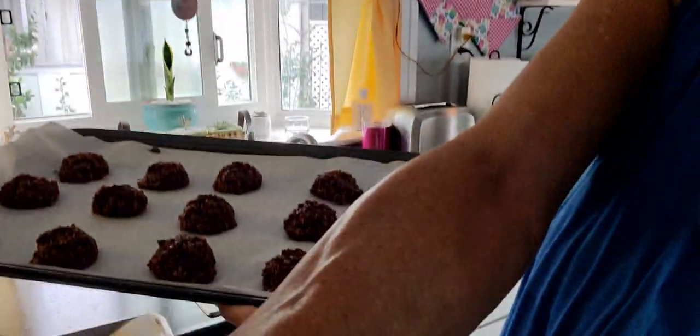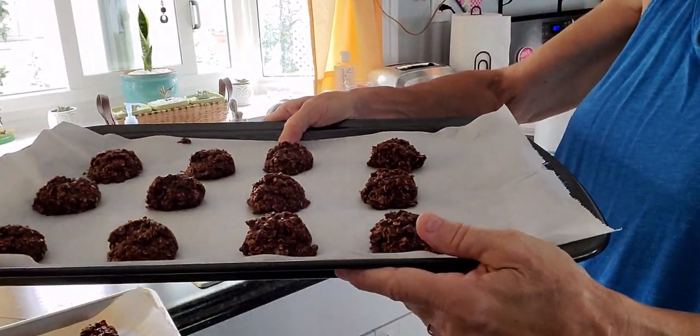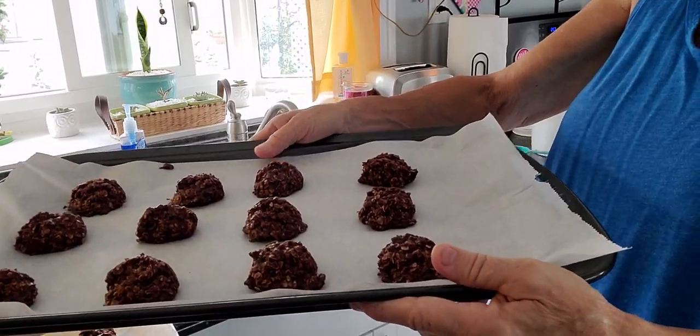This is what they look like — let me not drop this like I almost did. In about 25 to 30 minutes, these should be ready.